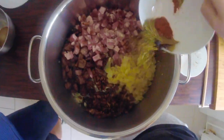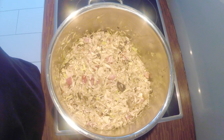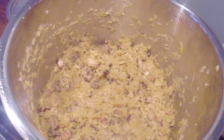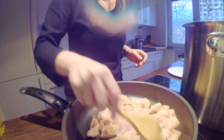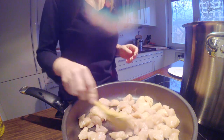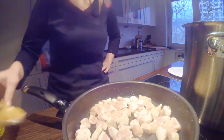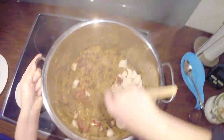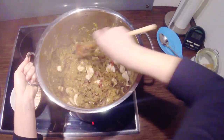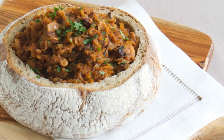Don't forget to stir the stew every 20-30 minutes. In the meantime, fry chicken breast over low heat until tender. Add the chicken and tomato puree to the stew and simmer for another 15 minutes. Season with salt, pepper and sugar if the stew turns more sour than you like. Serve stew warm with a white bread.